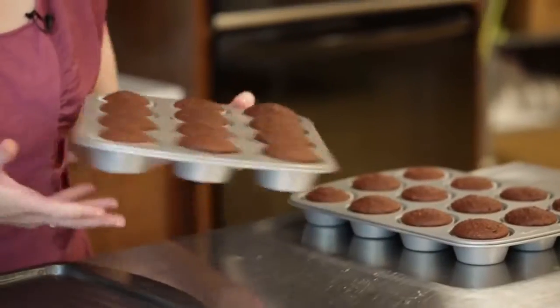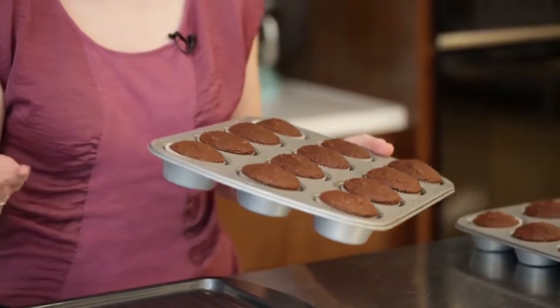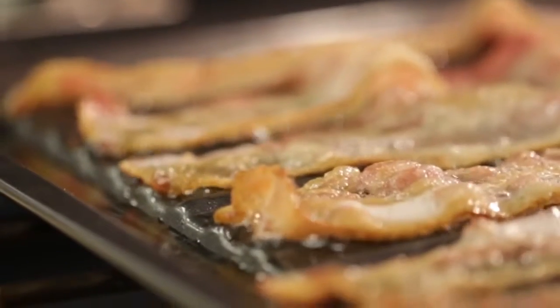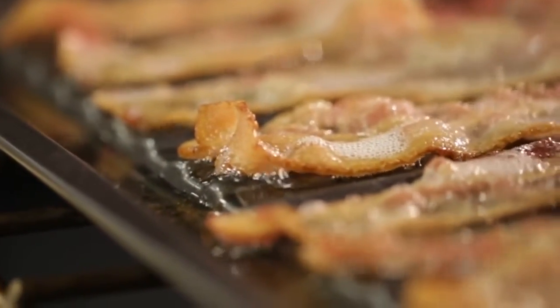To start, I've already baked out my chocolate cupcakes. You can use your favorite scratch recipe or a homemade mix. We're going to do a few different kinds of toppings on our cupcakes, so the first thing to do after you bake them out is make your bacon. I'm going to do that on this griddle pan, which I love because as the bacon cooks, all of the grease settles into the ring around the edges and keeps the bacon up out of it and makes it super crispy.